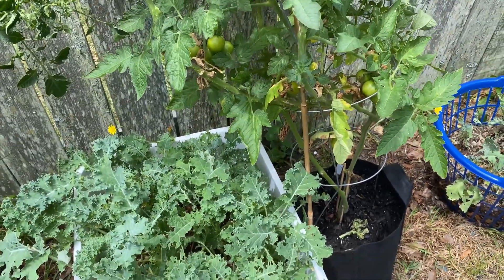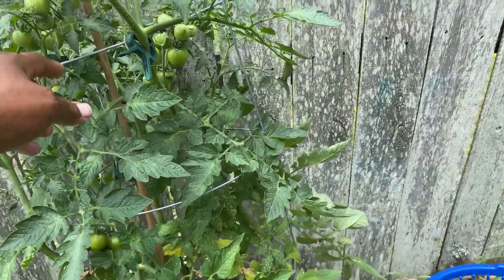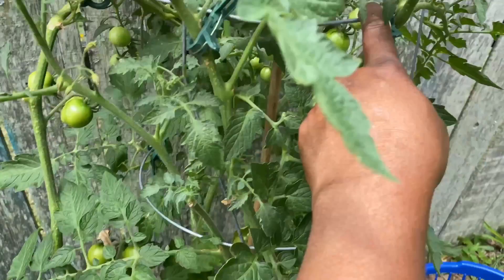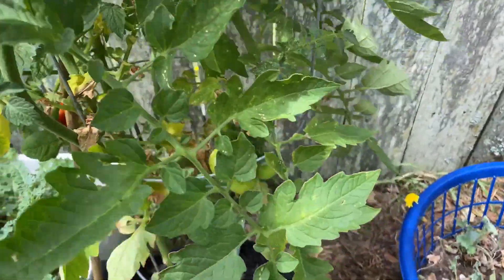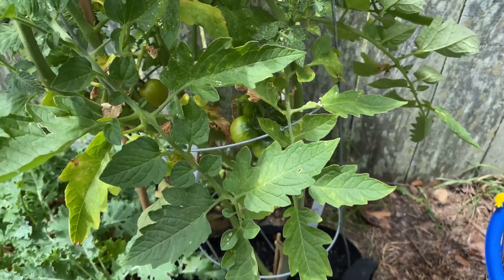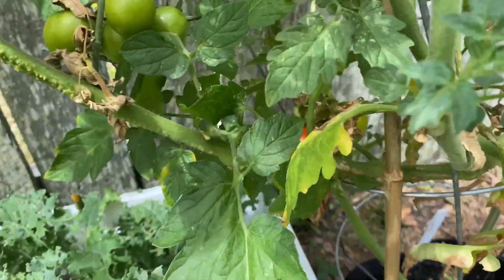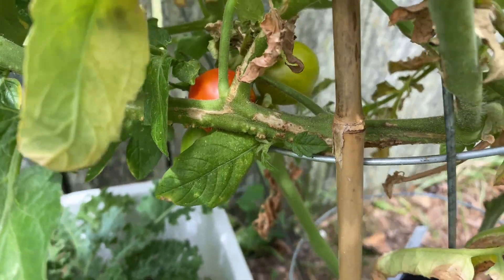That's the kale. More tomatoes here — cherry tomatoes. And when I tell you this one is really loaded — I have a bamboo stick in here and it's still weighted over. One of them is actually turning.